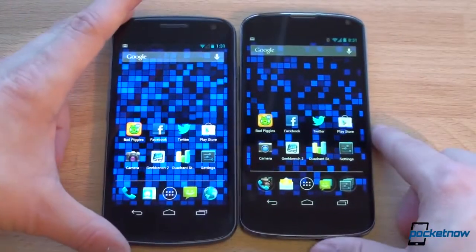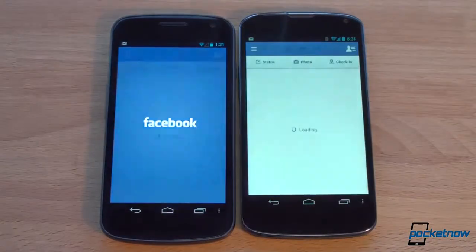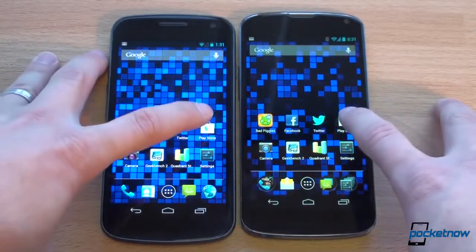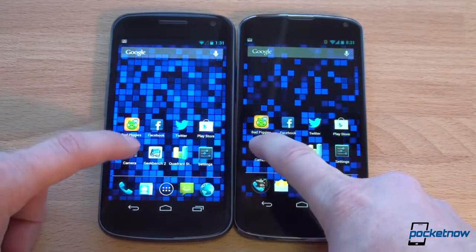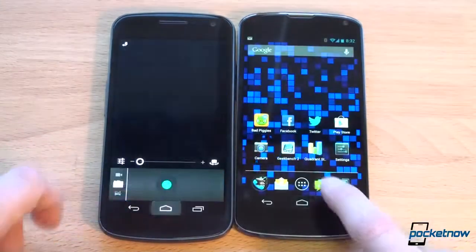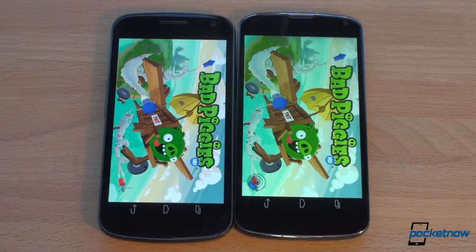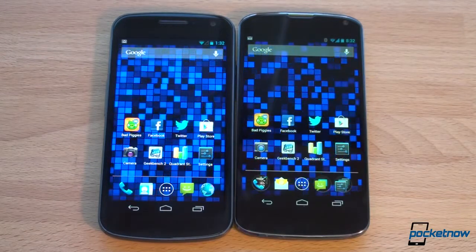Let's see which device is faster, starting with app launch speed. Launching Facebook simultaneously — faster on the Nexus 4, definitely. Twitter — faster on the Nexus 4 by about half a second. Play Store — actually faster on the Galaxy Nexus, which was really interesting. Camera — faster on the Nexus 4, confirmed on a second try. Bad Piggies — faster on the Nexus 4 across the board. It's only faster by about one second — does one second matter to you? It matters to me, but maybe not to everyone. We're really trying to help you decide if upgrading from the Galaxy Nexus to the Nexus 4 is worth it.